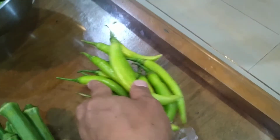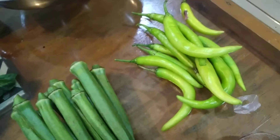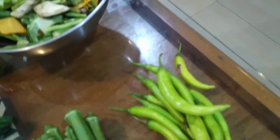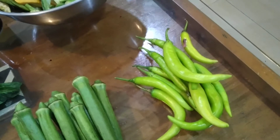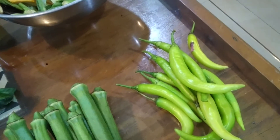Sigarilyas — I think that's what this is called. Pretty much the way I do it is to put it in the freezer and then thaw it naturally later on.